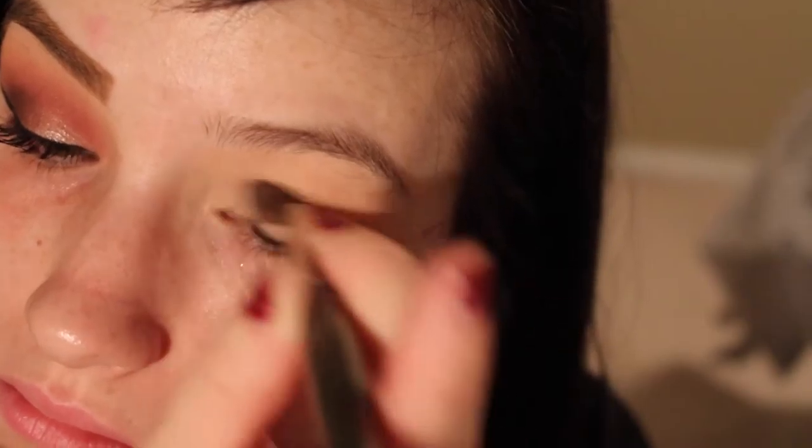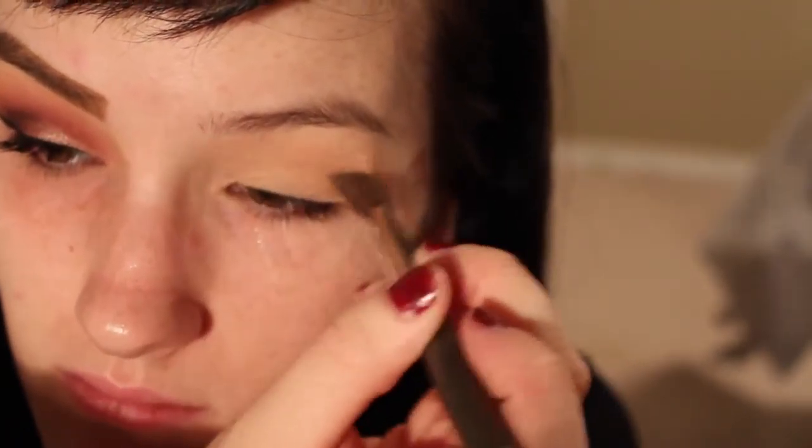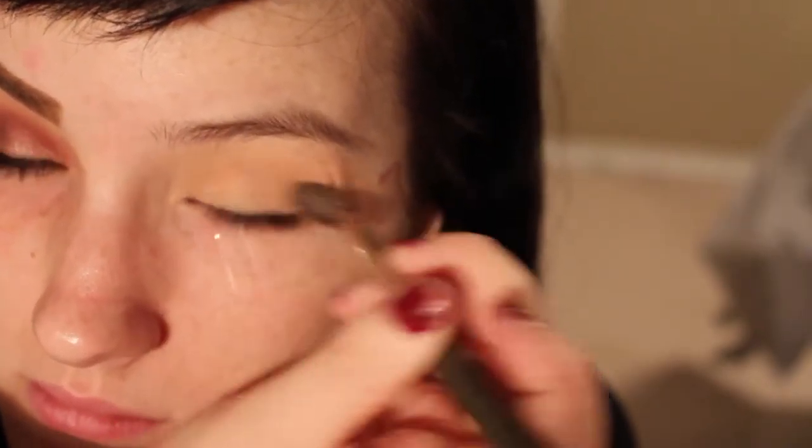Hey everyone, so today I filmed a fun cranberry fall look that I thought would be really cute and it turned out really awesome, so I thought I'd share with you guys how I did it.